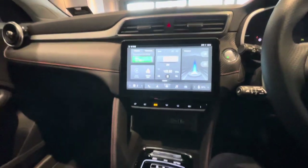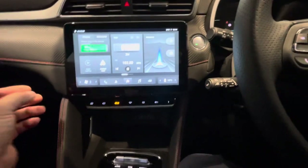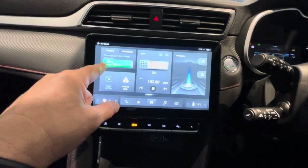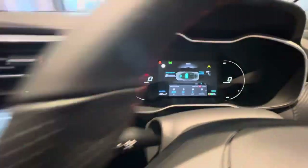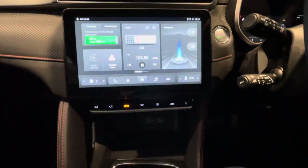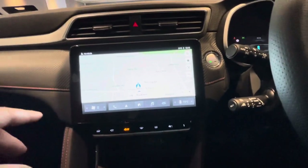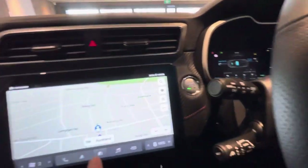Now we're getting into the infotainment system — this is the nuts and bolts of the car, because it gives you a lot of integration and communication with your phone. At a glance, I can see the charge is 93, with 82 kilometres of range. That matches the display down there in normal mode. I've got my radio station. It has Android Auto and Apple CarPlay. Navigation is available — all I do is tap this and it tells me where I am. If you're using Apple CarPlay or Android Auto, you can use that from your phone.